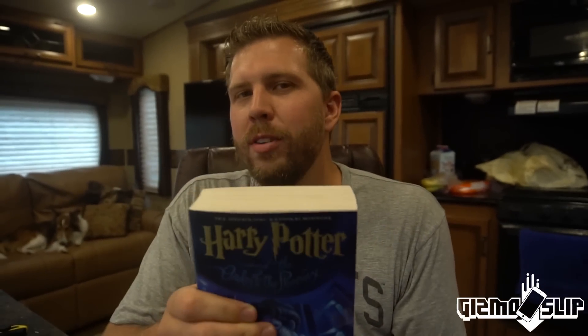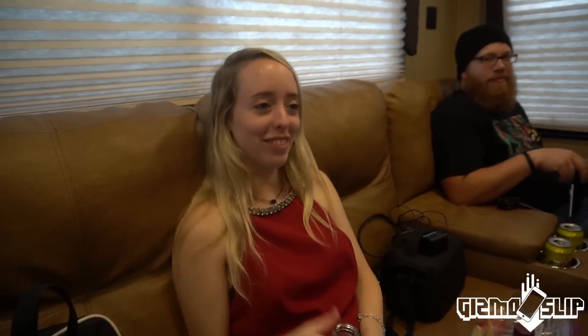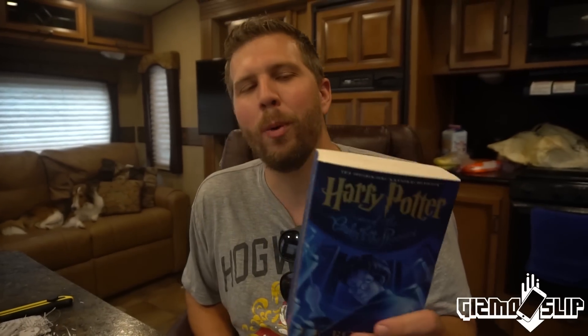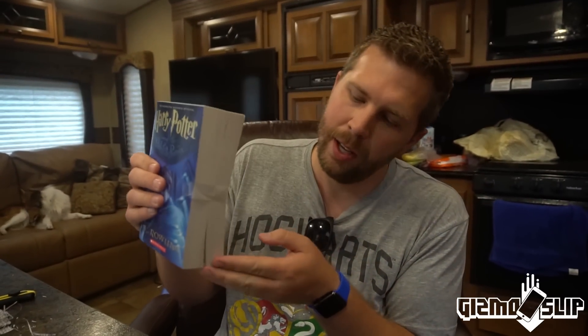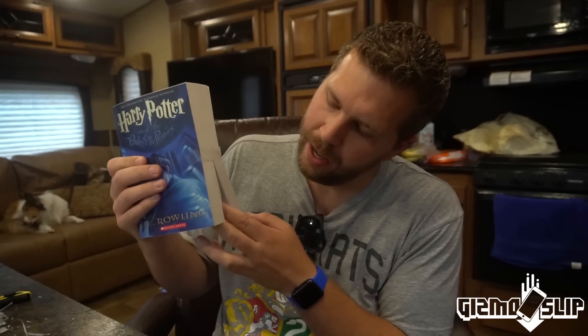Do you think it will survive? Let's hear some opinions. Darren, what do you think? — I think so, probably. I think Harry will probably manage unless it lands on one of these corners, in which case the iPhone could slip out and impact the concrete directly. DJ, what do you think? — Nope. DJ is thinking Harry Potter ain't got a chance. Vote in the top right corner. Let's go to the drop site.